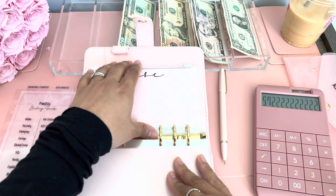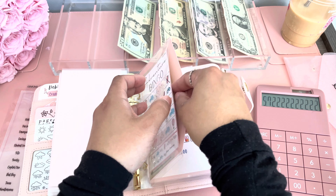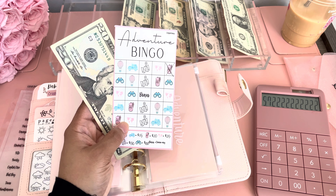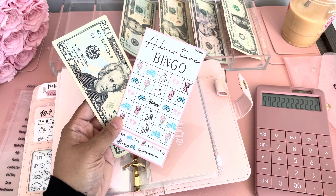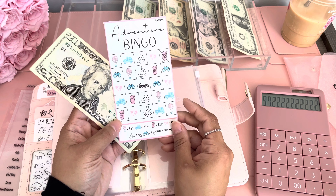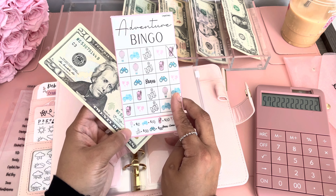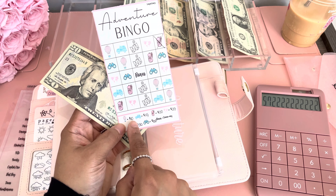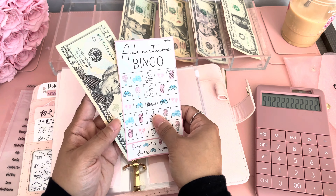Miscellaneous is not getting anything. Then I have my adventure bingo — this is not getting stuffed right now, but I'm going on a trip. I just can't say where yet, hopefully by September, so I have a whole month to complete this challenge. It's to save around $900 but you add your own amounts — each icon has a different amount. I did a backpack icon and that one is worth $20, so I put a $20 bill in there.